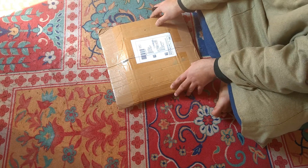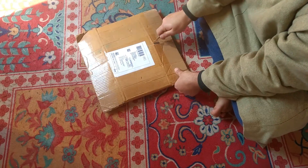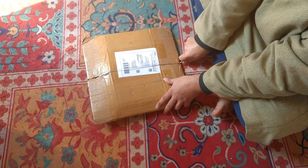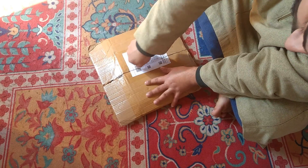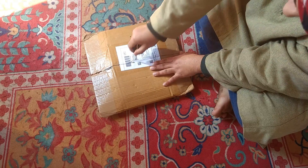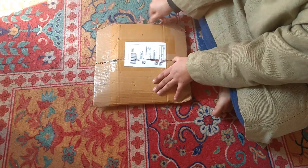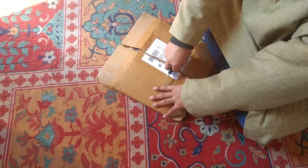Basically, I will unbox it and you will see what comes out. If there is no product inside, you can claim that Amazon did not include a product. This is why my advice is: when you buy a product, take a video so that you can use it as consumer protection.